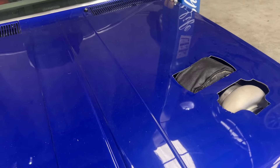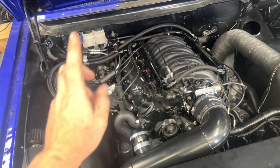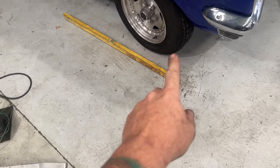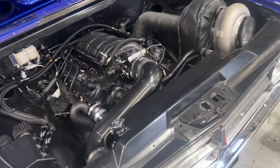So this one here is a HK. It has an LS — it doesn't come standard with an LS. It has a 4L80 and has a nine inch. We have done a disc brake upgrade front and rear. So it has a mod plate for all those things as well.